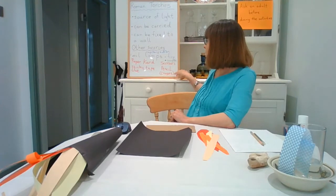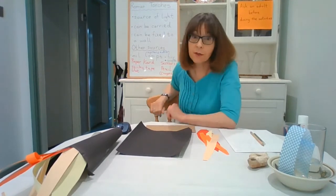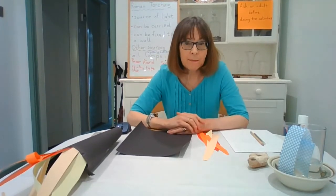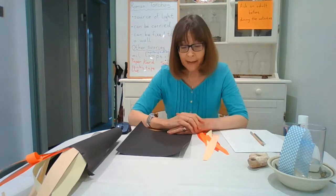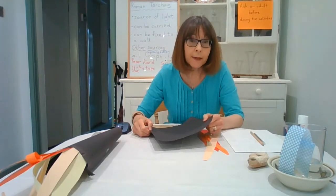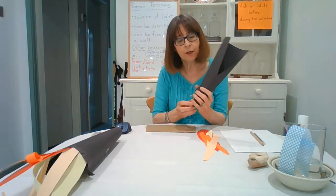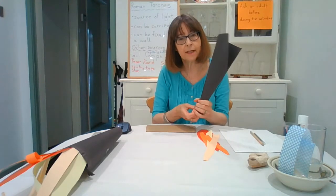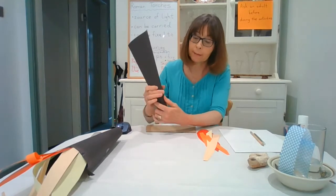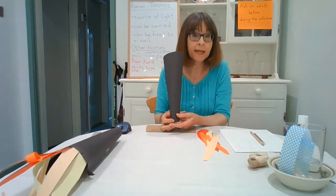You'll also need scissors and a pencil, and if you haven't got colored paper use some crayons or paint - whatever you've got handy, but again check with an adult first. To make the torch, take a piece of paper about this size - a brown color would be even better if you want to make it look like wood. You just take one end and roll it around a little bit to make a cone shape, then put some sticky tape around where the joins are and you've got your base of the torch.